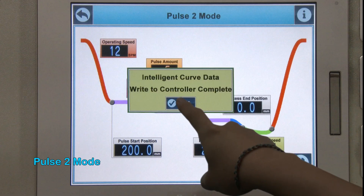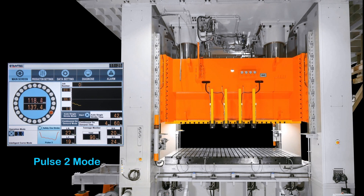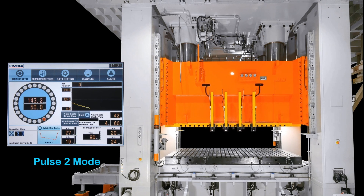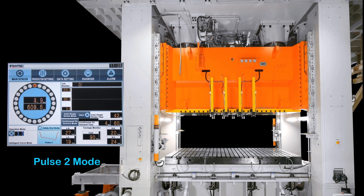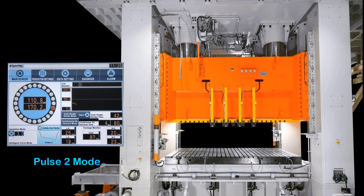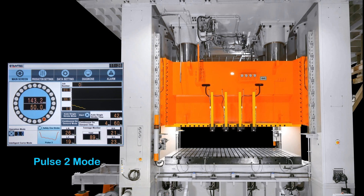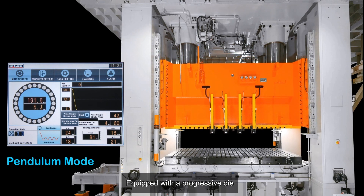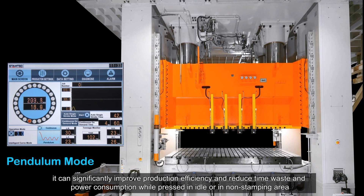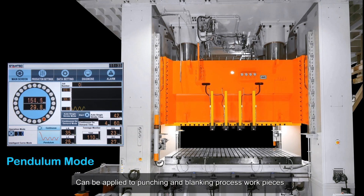Pulse-2 mode offers similar repeated-stroke benefits for specialized forming conditions. Pendulum mode features repetitive up-and-down pendulum curves within the forming area. Equipped with a progressive die, it can significantly improve production efficiency and reduce time waste and power consumption while the press is idle or in non-stamping areas. It can be applied to punching and blanking process workpieces.